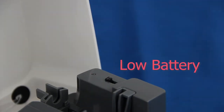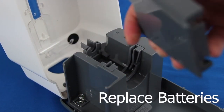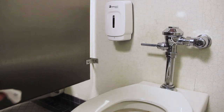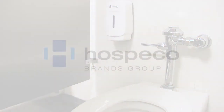When the battery is low, a red light will flash every second. The batteries will last 25,000 applications or three years, whichever comes first. Make restrooms more hygienic and prevent the spread of germs with no-touch dispensers by Hospico Brands Group.